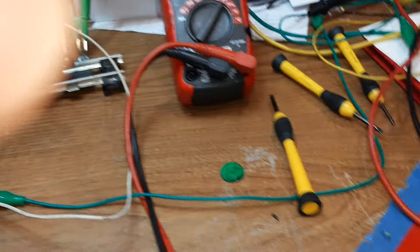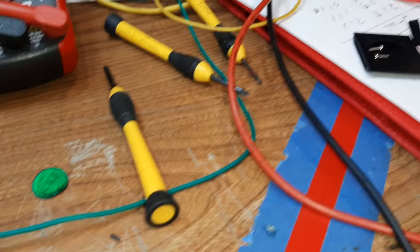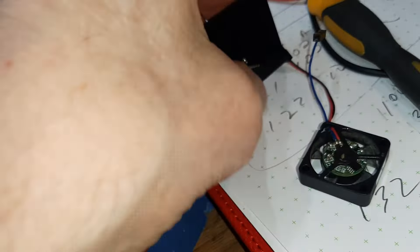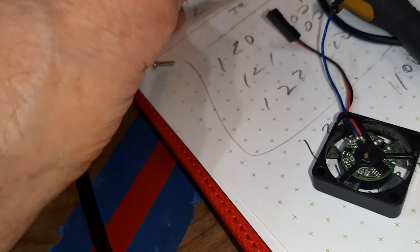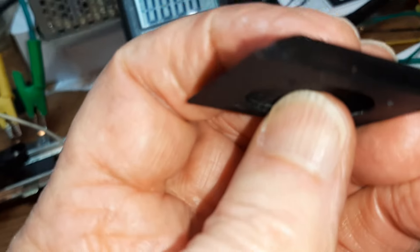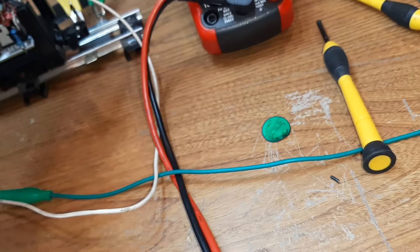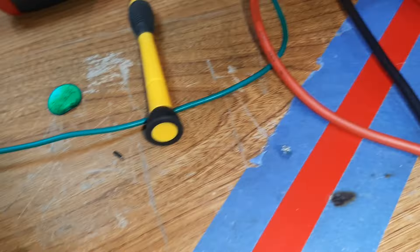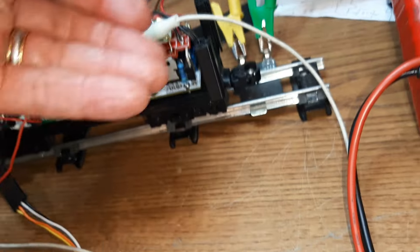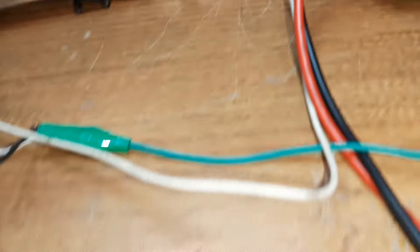My fan is supposed to keep everything cool, but it's overheating and not working, so I'm going to have to get another one. It's a really cool fan though — it bolts right onto this plate, there's an opening right there. It's a blower fan, so it will blow the air down and away, sucking it out of this area and pushing it out.